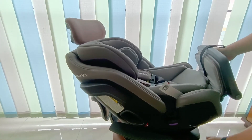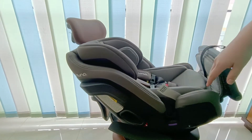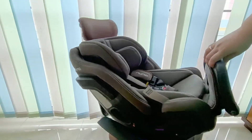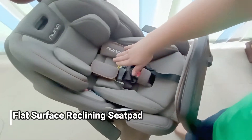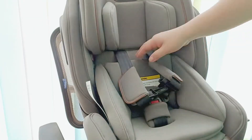Kita lihat dari dekat posisi rear facing. Posisinya sangat menyendek dan cushion di bagian sampingnya sangat tebal, jadi baby bisa duduk di situ dengan aman. Gak perlu khawatir untuk baby newborn, masih bisa.